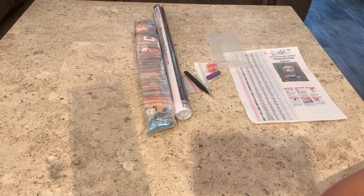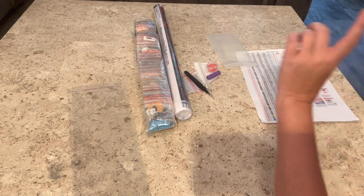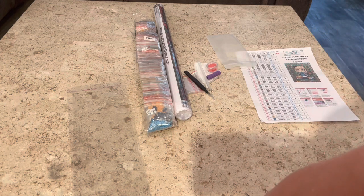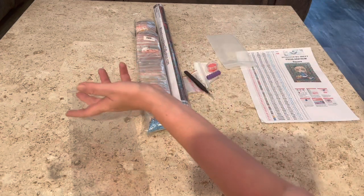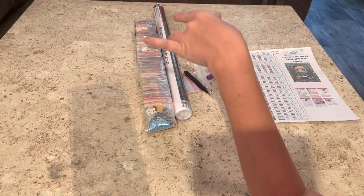Hey guys, what's up? It's Naomi the Crafty Savage here, and I'm back with our next letter of the day of the ABCs of April Shae J Read Style, and today the letter is M.